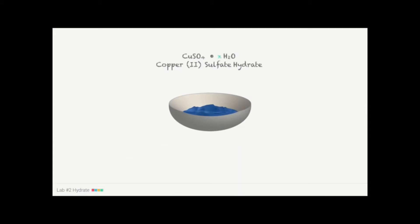A hydrate is a compound made up of a molecule bound to water. In the molecular formula for hydrates, this composition is represented by a dot. It means that for every molecule of CuSO4 — copper sulfate — there is a certain number of water molecules bound to it.